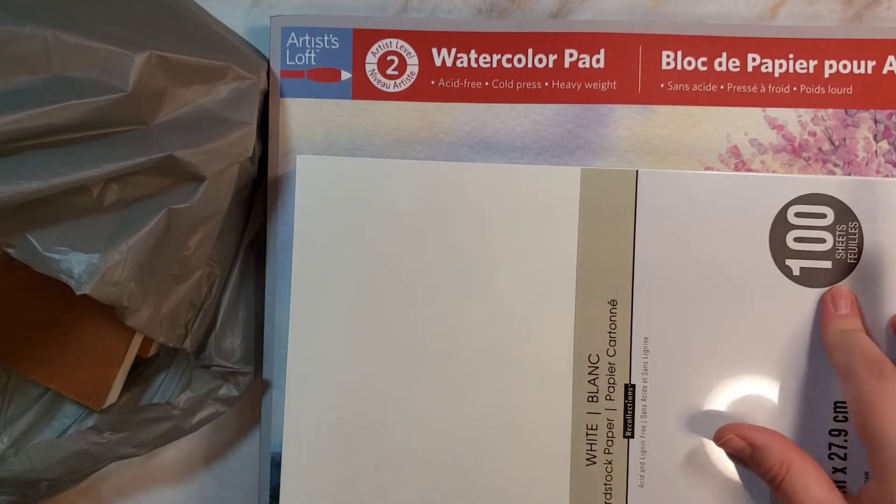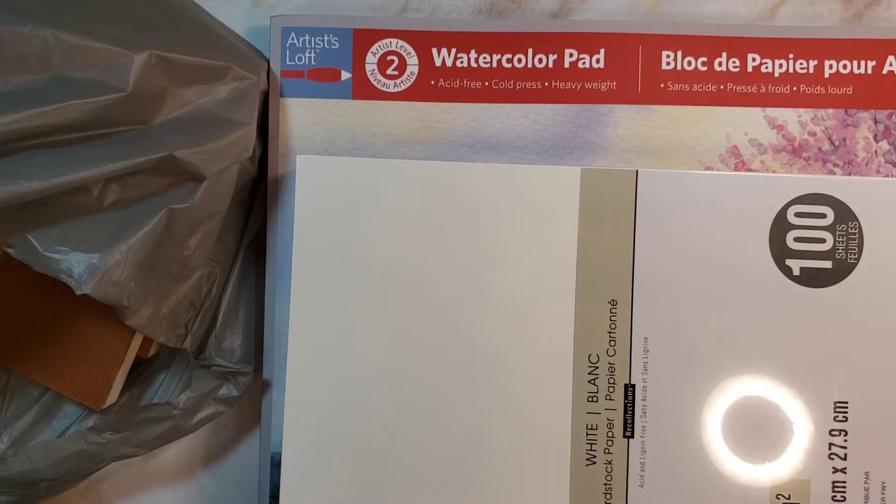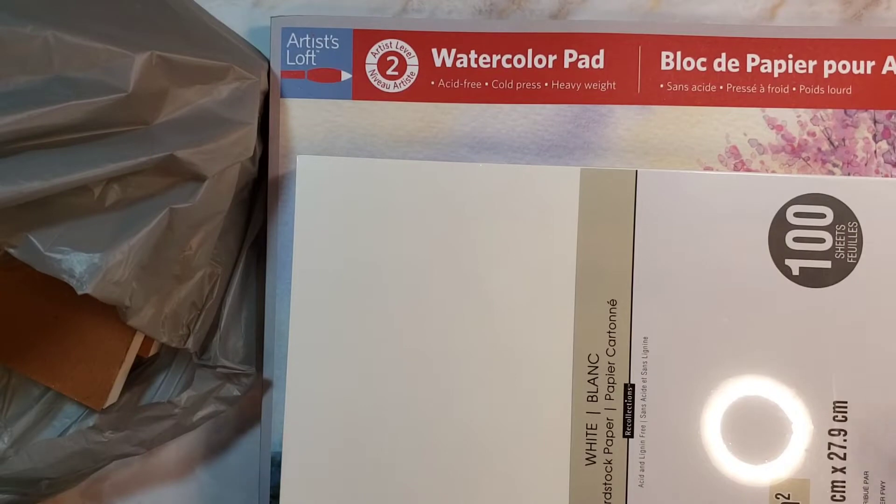I went to Michael's yesterday and picked up a few things. This one is very big, which is why I don't really have anywhere else to put it, so I'm going to show it to you.